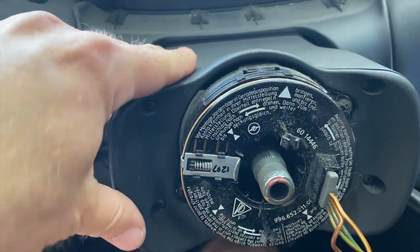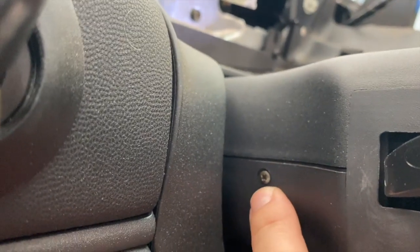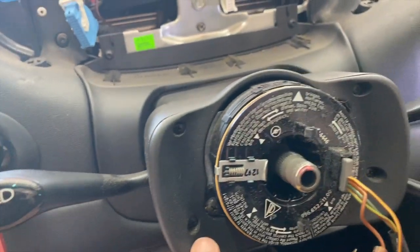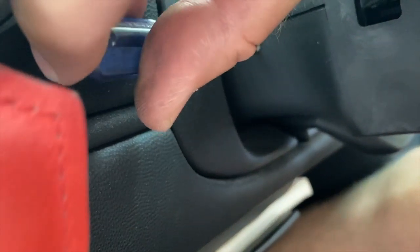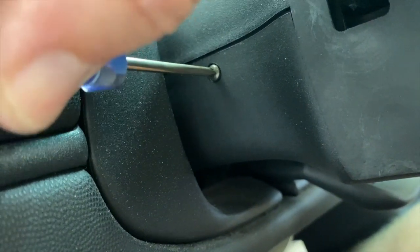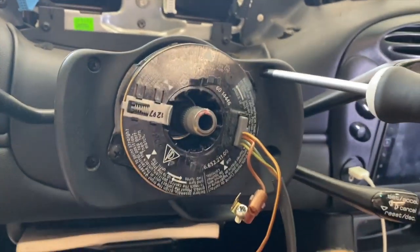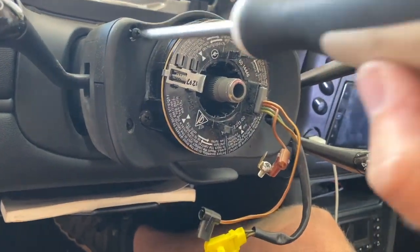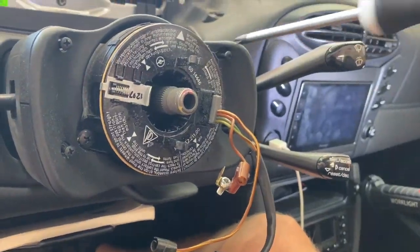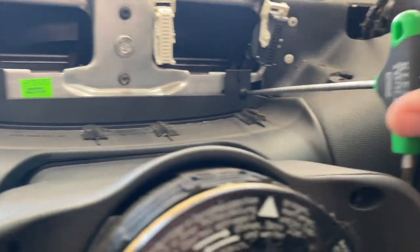Our next step is to remove the steering wheel surround. We're going to start with a little Phillips screw down here, and then these four are also Phillips. It's like a little baby stubby Phillips to get this one going. Don't lose this guy. Then back to a regular Phillips for the remaining four. We also have two T20s that we need to remove.